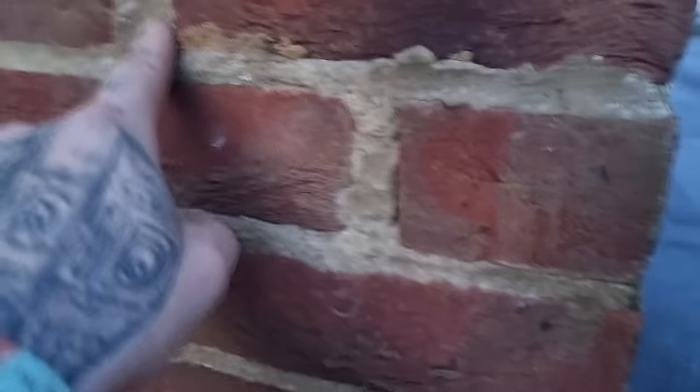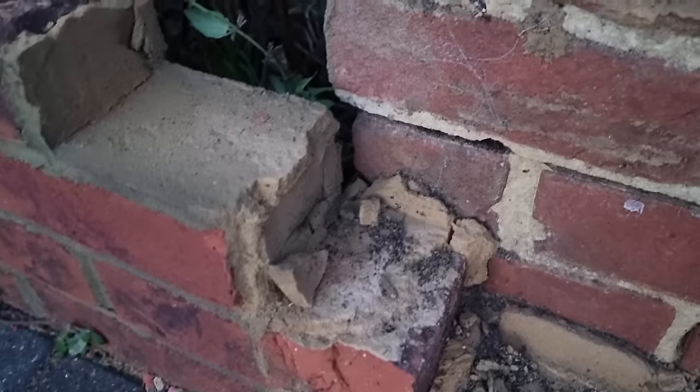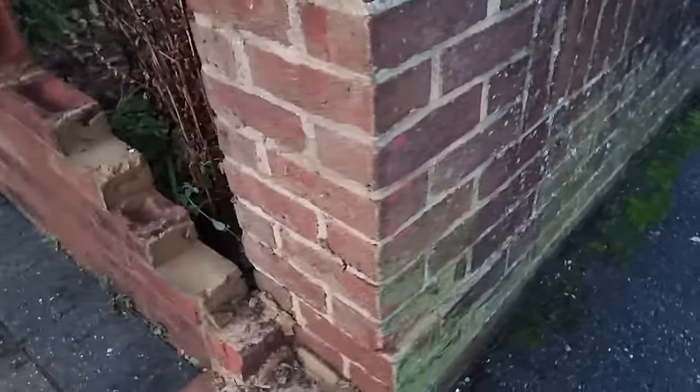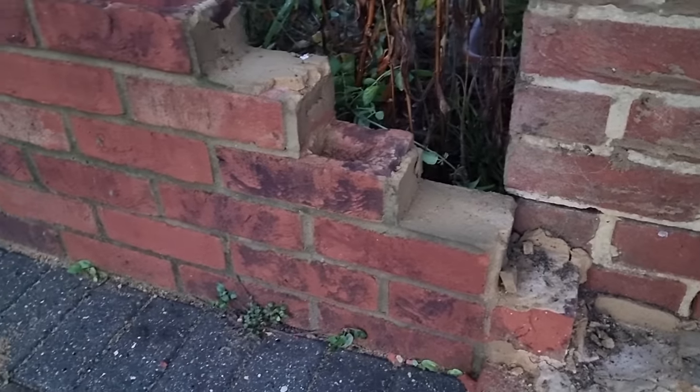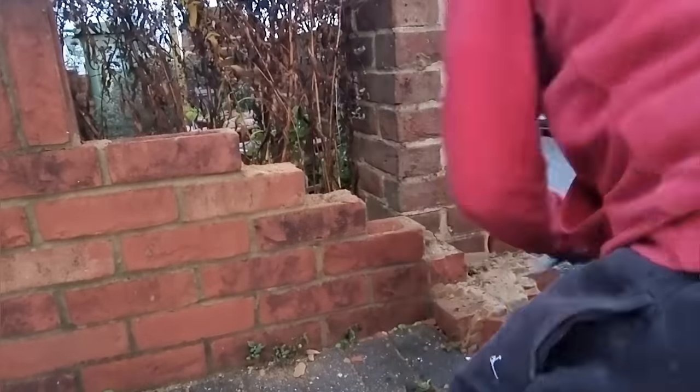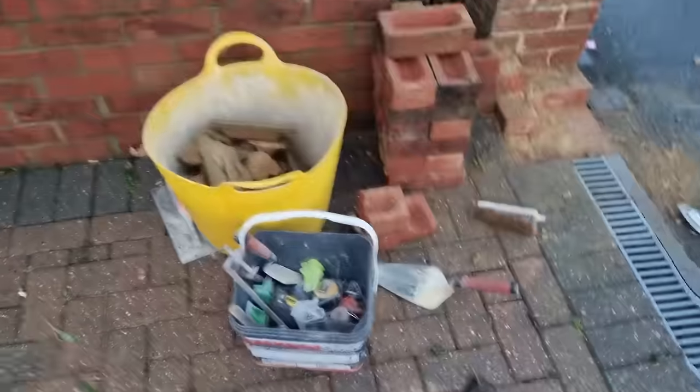Luckily we still have the bricks. I'm going to clean all of these up and find out exactly how many bricks I've got and how many I need. I know I need one for this side of the wall. Also, the muck — what muck are we using here? Yeah, they've used the same muck. Stay tuned to the end of the video to find out how much I've charged for this job.